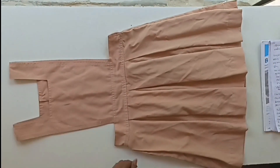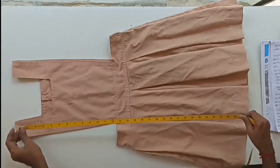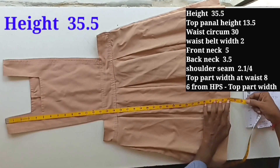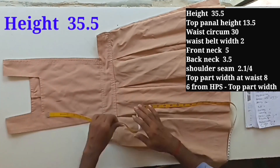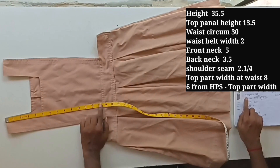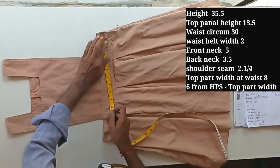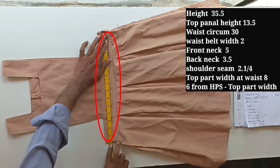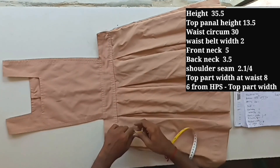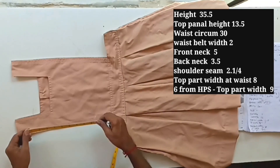We are going to cut and sew the pinafore in the same size, but we put two inches more in height. Now take the measurements: total height has a measurement of 33 inches — let's add two more and get 35 inches. I have written 35 inches next to total height. Top panel height up to bust is 13 inches, and the felt width is 2 inches.